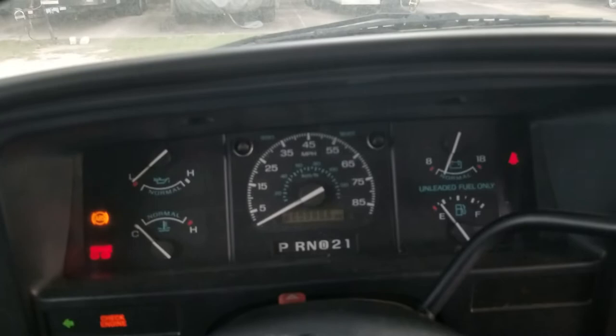So I guess we will get in and try to start her up. She hasn't been started in about a week or so.